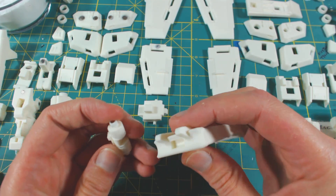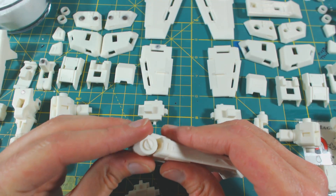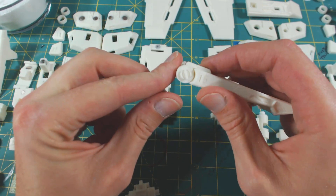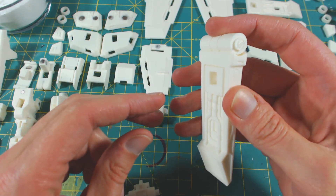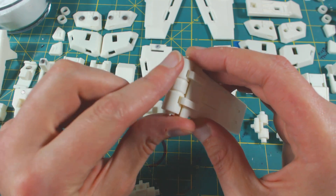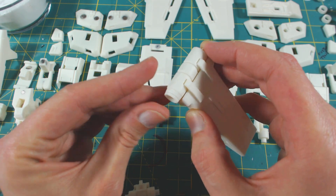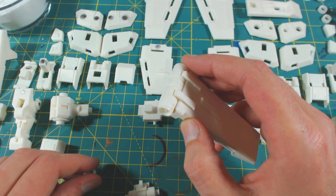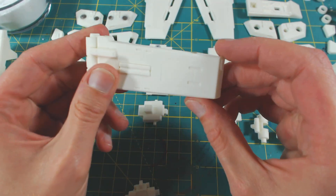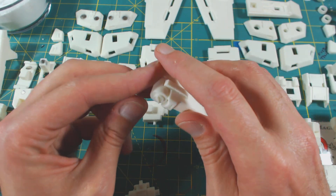Next up we have this piece that will slide in just like so. Like I said, that'll get glued in the long run — they're not really weight bearing. There is a slight seam right there; I'm sure you guys can probably see it. They'll just get sanded down. These pieces have not really been cleaned up except for just trimming off some of the pour spouts that are on there.